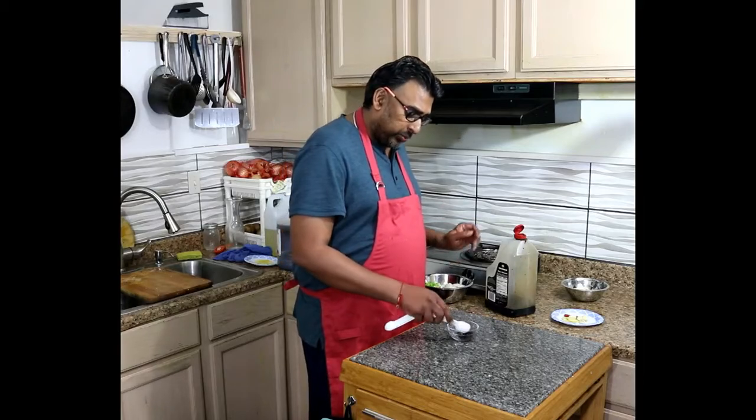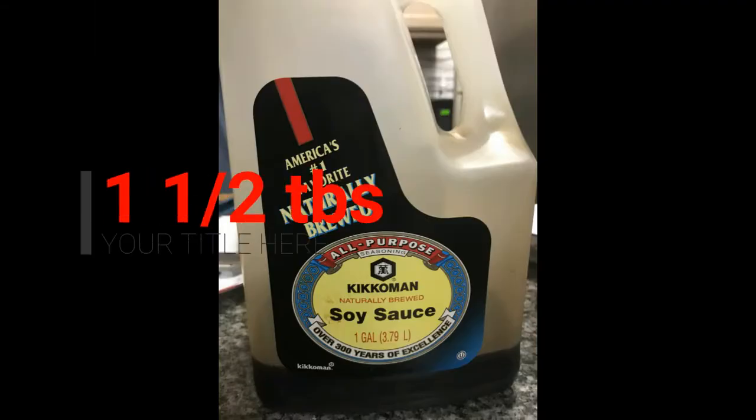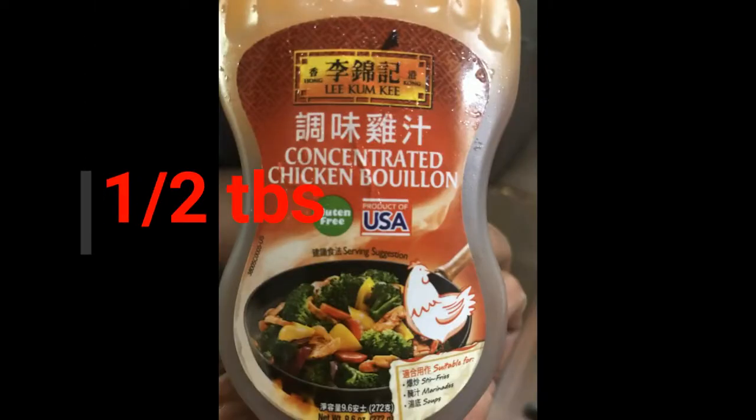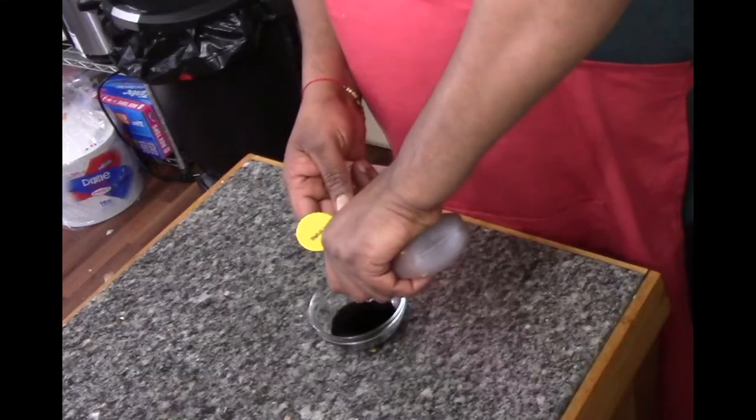I'll be using one and a half tablespoon of pico and soy sauce — one and a half. Concentrate chicken bouillon, half tablespoon.